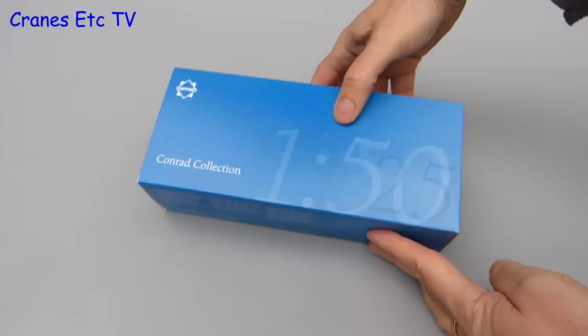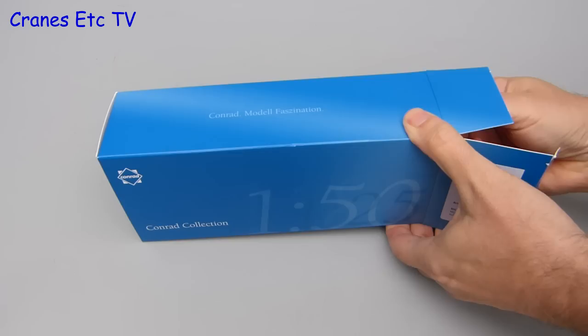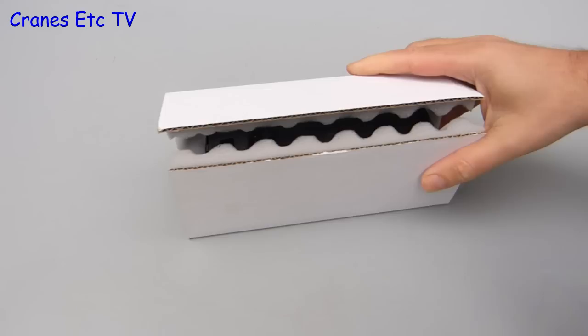This truck model from Conrad comes in their usual box style and only a label at the end gives you a clue as to what's inside. So with no time to waste we will set about opening up the box. Having then wasted a bit of time getting the flap open we can then try and pull out the insides, and even though it was a little bit reluctant to come out, there's no escape from the greasy palms of Cranes Etc.